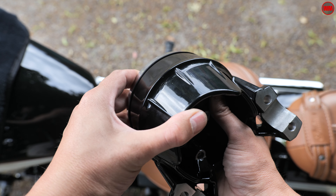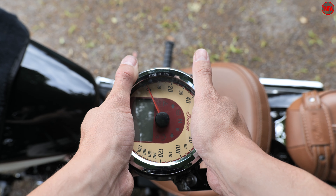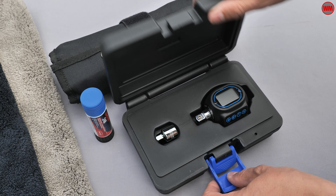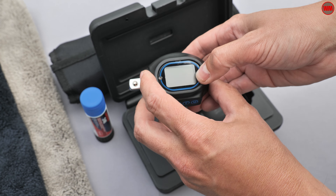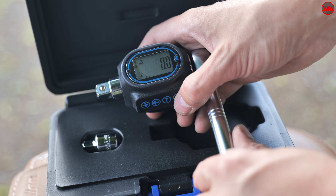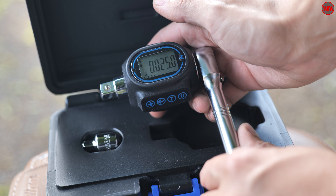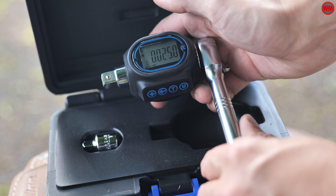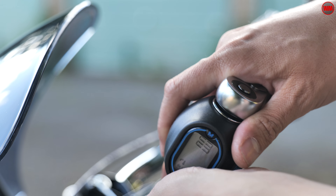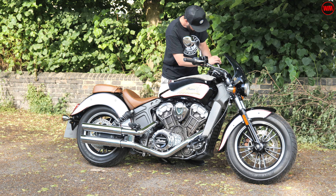The only thing to double and triple check is that you torque up those handlebar bolts properly. For that I used the excellent SBV torque meter — this little device turns any socket set into a mobile torque wrench. You dial in the unit and the value, connect it between your socket and your wrench, and it gives you an audible set of beeps as you close in on the peak value. Best of all, it's small enough to chuck in your bag and take out on the road, so it's really handy to have.